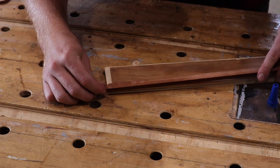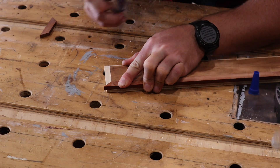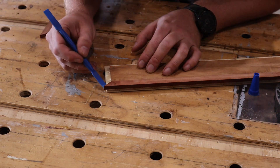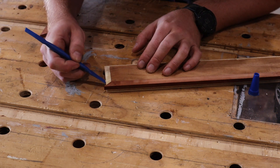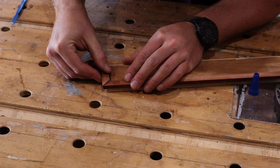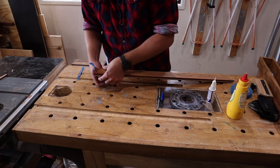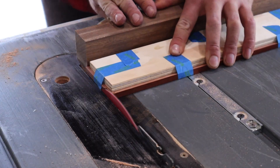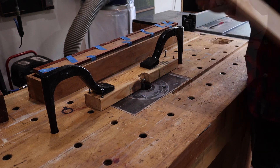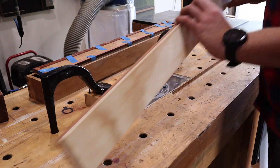To glue these inlays in I put just a small amount of superglue on the first corner and go around from there. They'll be fixed with a combination of Titebond Original and some superglue, then secured with blue tape. I cut the inlays a little oversize so I trim the majority away at the table saw before using a compression flush-trim router bit to very, very, very slowly and carefully remove the rest.